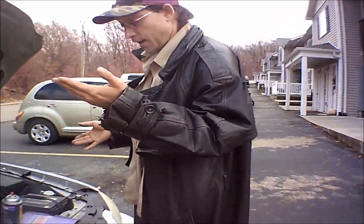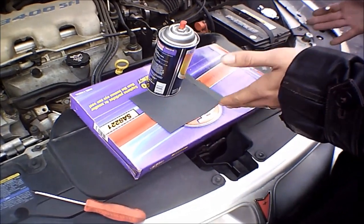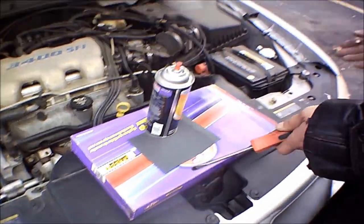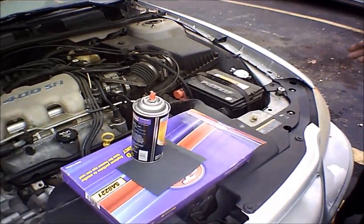If we can take a look at these fine parts right here, this is all it's going to take to begin this process: some carburetor cleaner, some emery cloth, and a brand new air filter. And all you're really going to need for this job is a screwdriver.